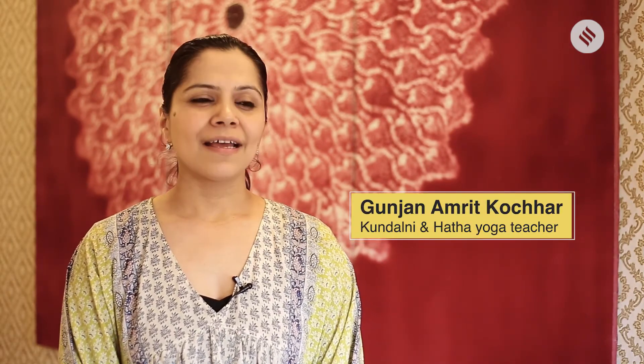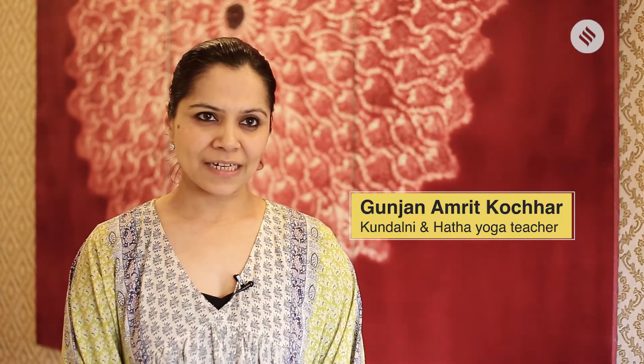Hi, I'm Gunjan Goja. I've been practicing and teaching yoga for the past 10 years. I practice Kundalini yoga, and with that I also teach prenatal and postnatal yoga. For prenatal yoga, I always recommend that if you're already practicing yoga, you can start from the first trimester if everything looks absolutely fine, and especially with the consent of your doctor.